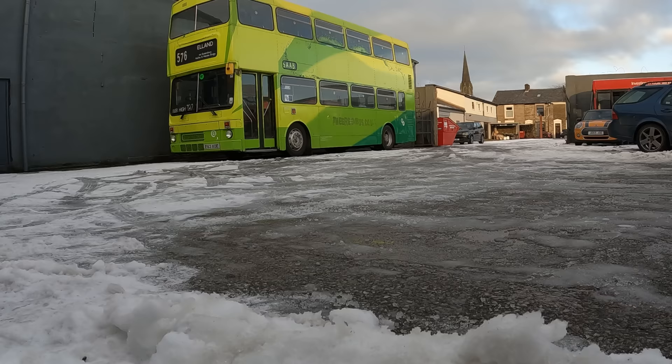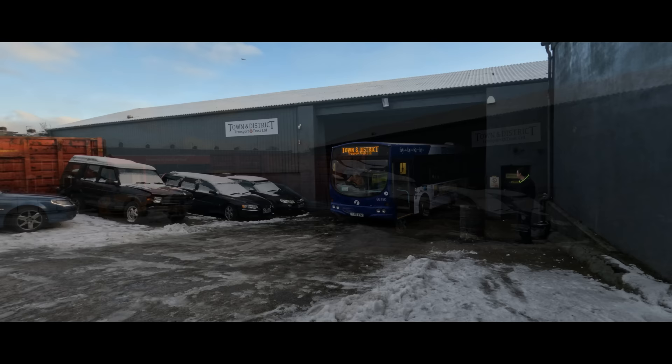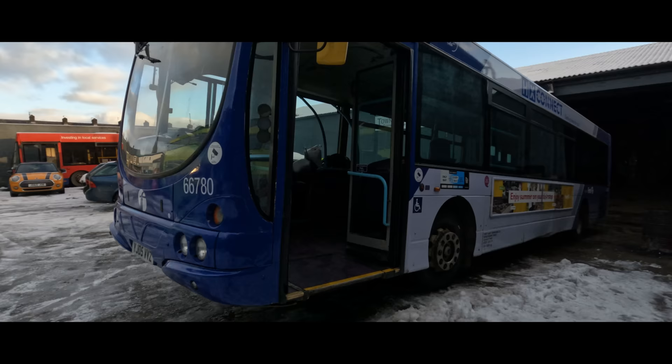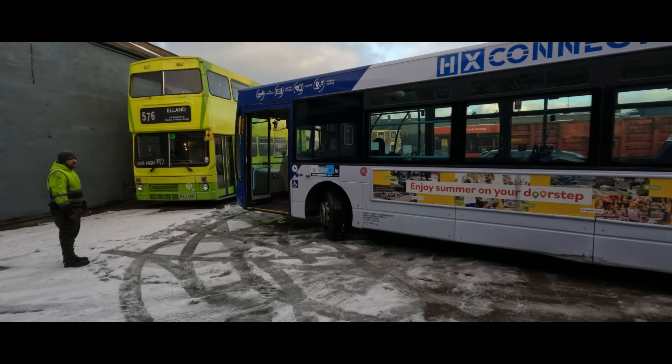Hello everybody, it's Joe here and welcome back to another episode of Preserved Bus Adventures. We're up at Town and District Transport Trust on a very cold December afternoon, where we've spent the best part of the morning running between the local supermarket and the trust itself, getting plenty of little things of table salt. We should have used the big bag but somebody had bought them all up. We've been defrosting the ramp and we're going to be taking the B7 out for a little run. Nowhere specific, but you need to run them - if you don't use it, you'll lose it. I hope you enjoy our little run today.